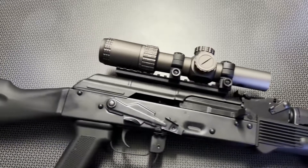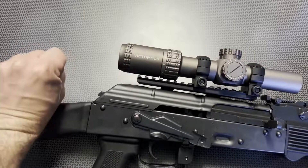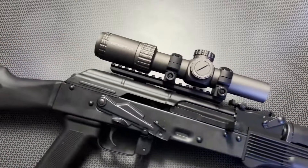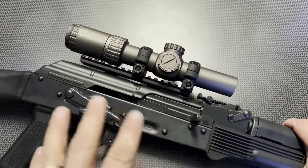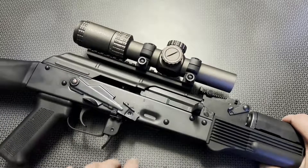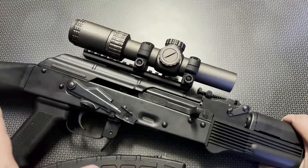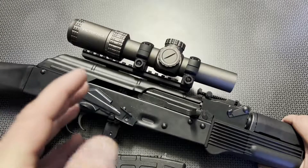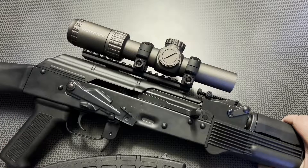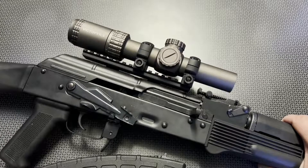The glass on this is also really clear and the eye box is very forgiving. The eye box is how far left, right, up, and down you can be and still make out the optic. A lot of times LPVOs in this price range really sacrifice on glass clarity as well as eye box and eye relief — this one does not. It's truly competing with $200 to $250 LPVOs I've reviewed in the past.